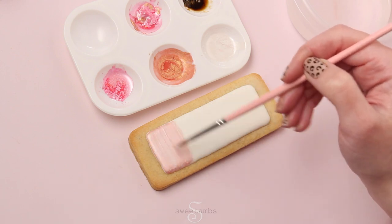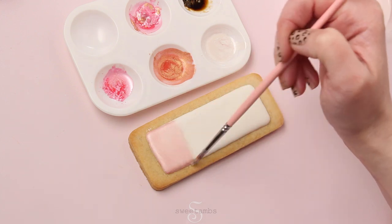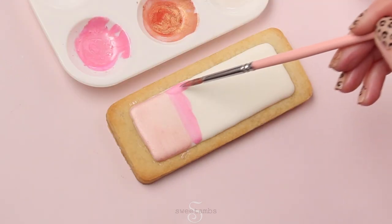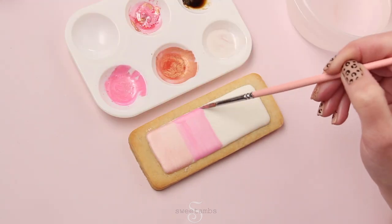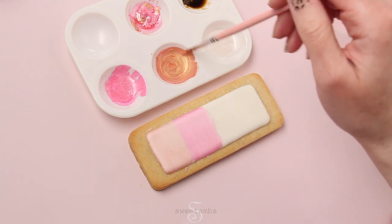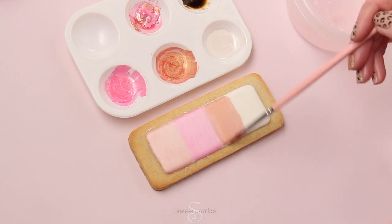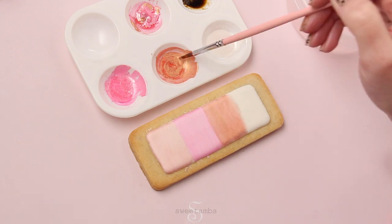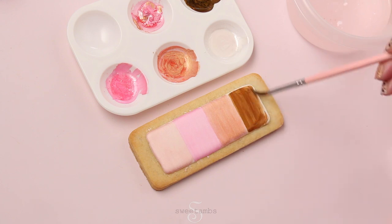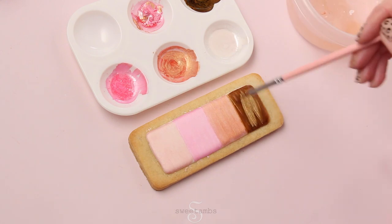Make sure to rinse your brush in between colors. Next, I'm using pink gelato, and I'll add a layer of white luster dust to this one as well. Next is blush gold, and I'll leave this one as is without adding the white luster dust to it. And the last one is golden chocolate — I'm adding a little blush gold to this one.